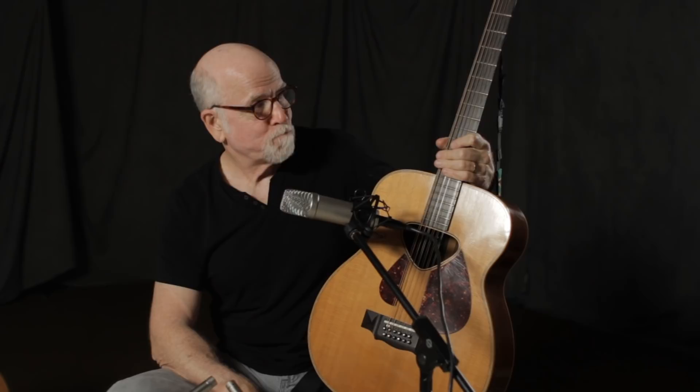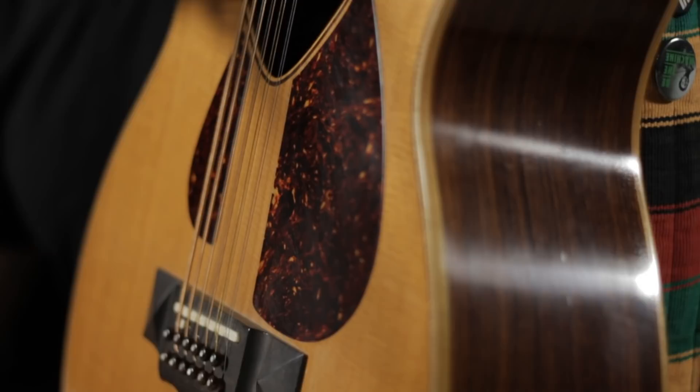One of the things that I'm doing this year is touring in support of an album I did honoring what would have been Pete Seeger's 100th birthday. This is his centenary year here in 2019. And so I am touring around with my Pete Seeger 12-string.